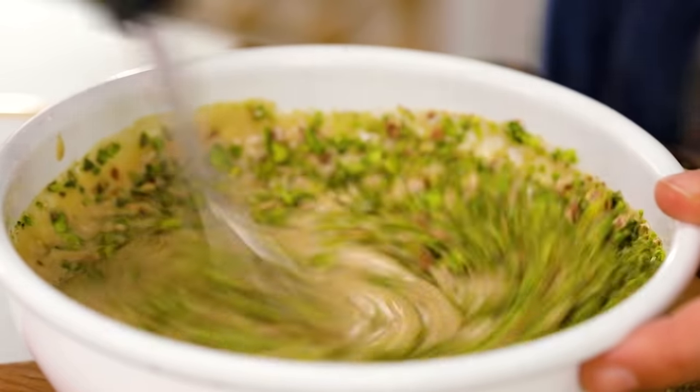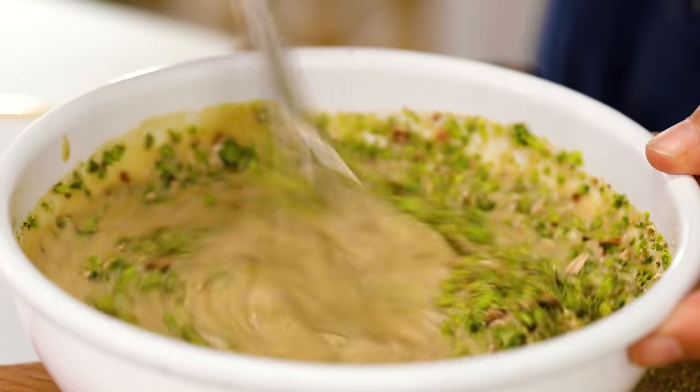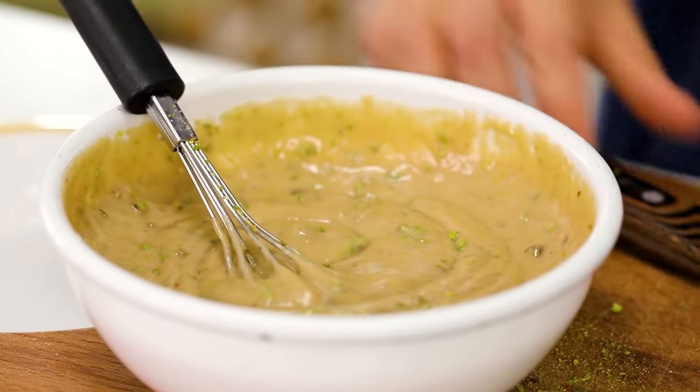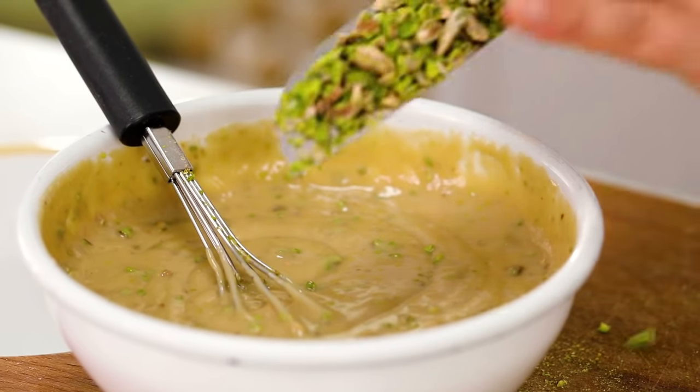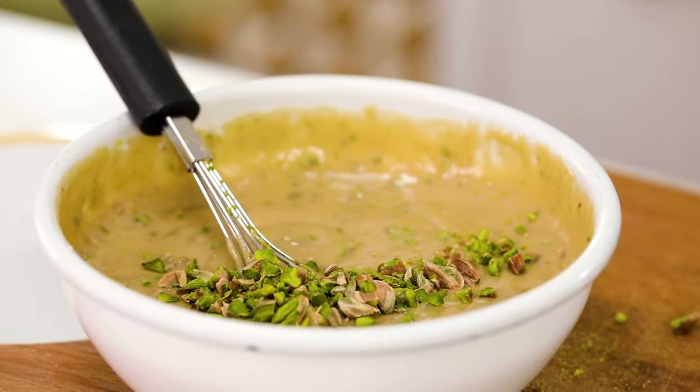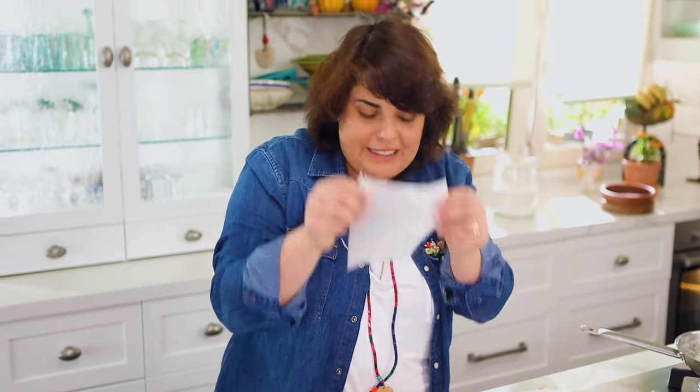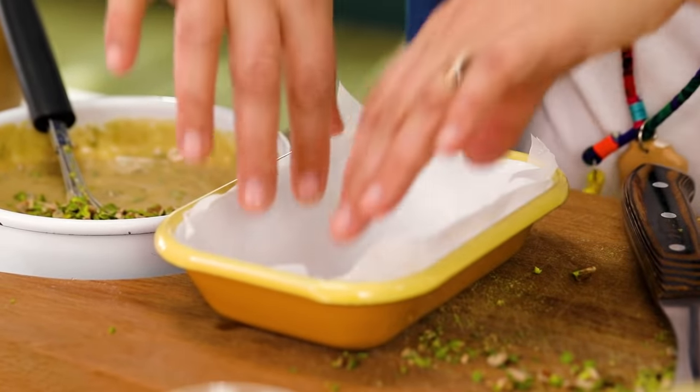As you can see it's getting thicker and thicker. It's very hot and as it gets cold it's going to be stiff. It's done! I'm going to put more pistachio chunks in here, and then you need a dish for the helva to have the shape of. There's this baking paper and Burak did this very nice-looking shape to fit the sides.